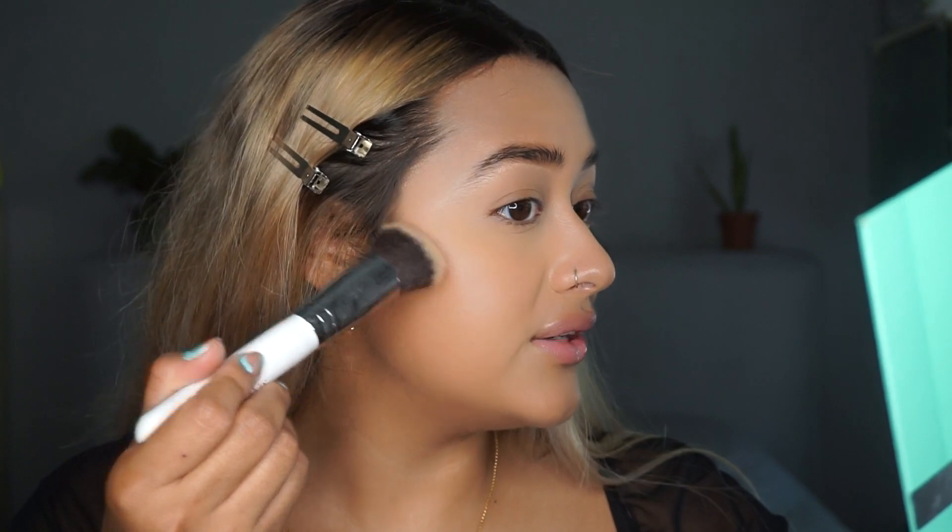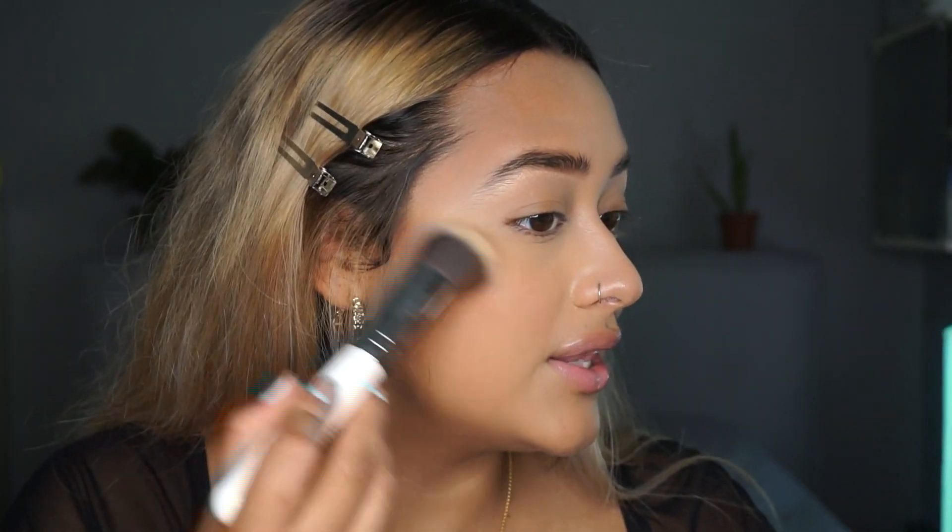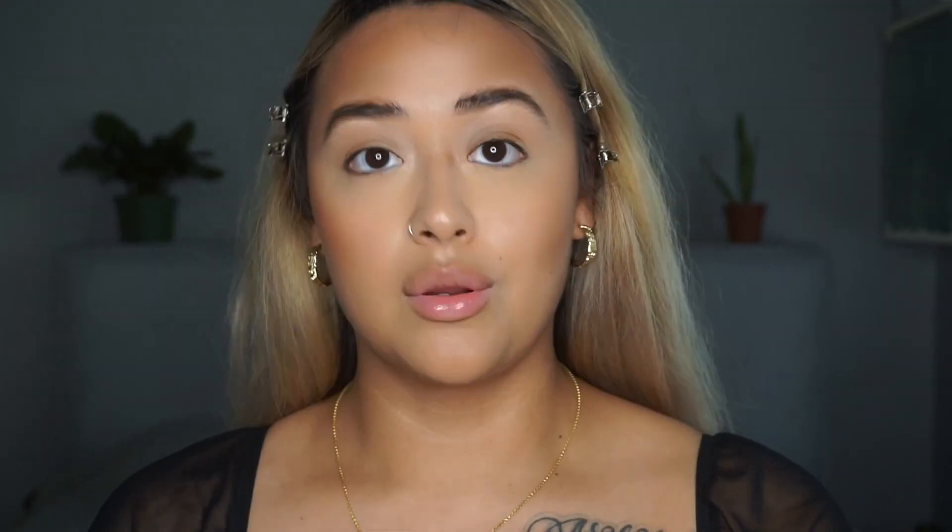Now we're on to bronzer, and I'm going to be using the Natasha Denona Bronze and Glow — it's just a mini travel palette — with a regular Morphe bronzer brush. You do want a brush that is more dense so it helps with placing the product. For this look I'm going to tap the bronzer into the areas I want it first, then blend it out. You want to make sure you're not pulling it down — blend it upward. And make sure you're hitting underneath your chin area just to look a little bit more snatched. Use a fluffier brush for the neck since the dense brush doesn't work as well for large surface areas.